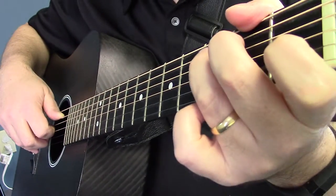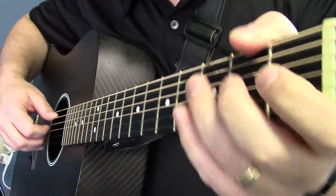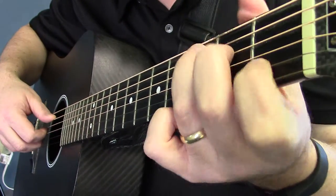For finger picking, I'm going to show you a couple of the solos I've put together using these techniques that I've shown you so far. This is an arrangement of Swing Low Sweet Chariot in the key of C.